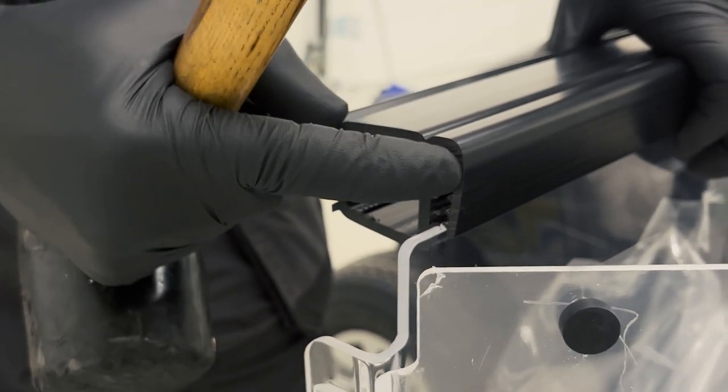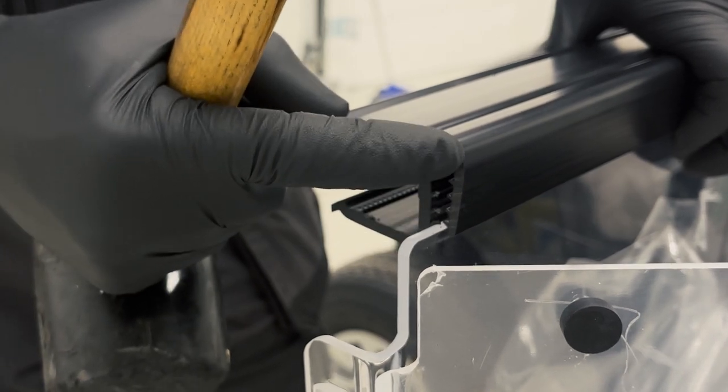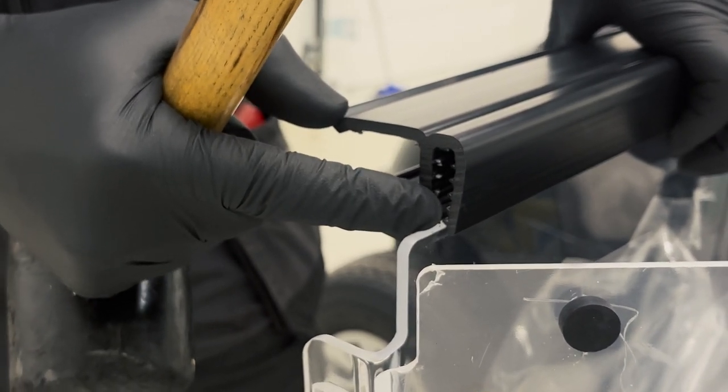Using our rubber mallet, we're going to carefully hit the screen channel down onto the screen. We've found that leaving an approximate 5mm gap between the screen and the end of the channel helps with centralising the screen when fitting.